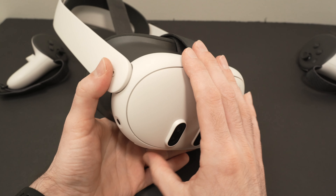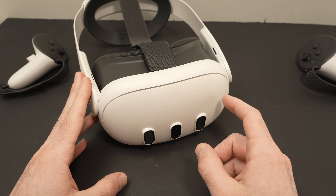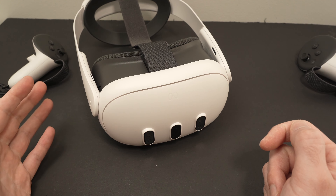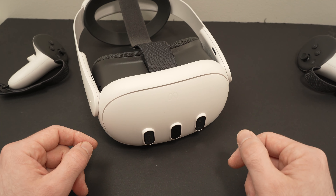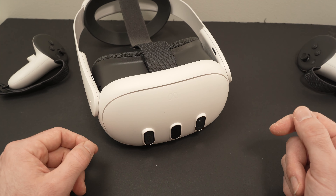So those were my tricks on how to get rid of blurry vision on your Quest 3. If you have other things that worked for you, please write them in the comments below — I'm sure somebody will be grateful to find a new way to fix this problem. Leave a like, subscribe, check the Amazon affiliate links in the description, and I'll see you in the next video.